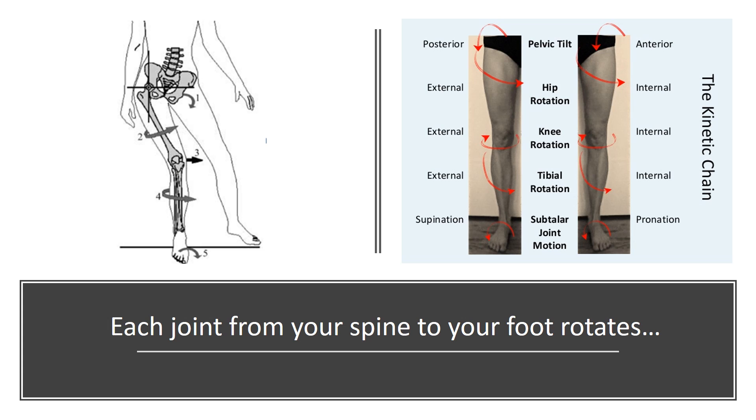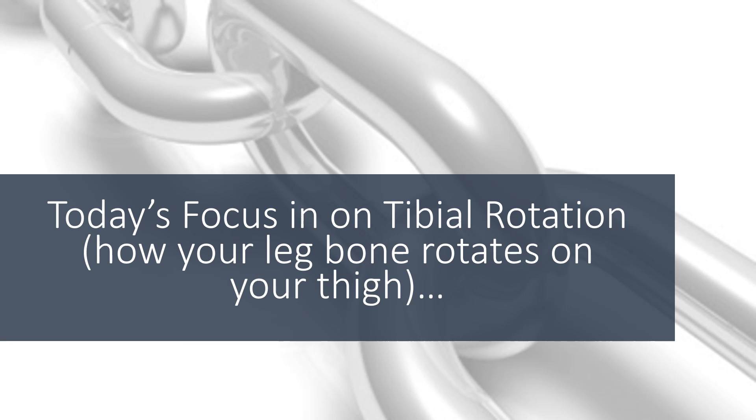Most people don't know that each joint from your spine to your foot rotates. So your pelvis rotates, your thigh rotates, your knee rotates on your thigh, and your ankle rotates. Our focus is going to be tibial rotation, or how your leg bone rotates on your thigh.